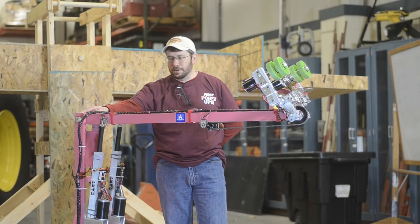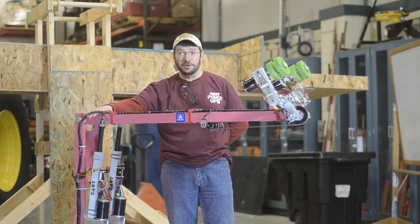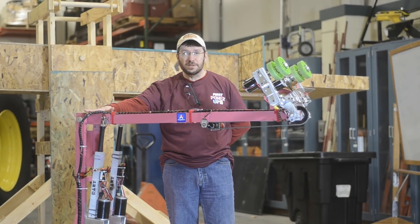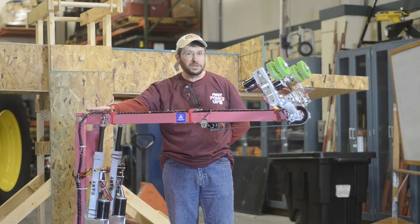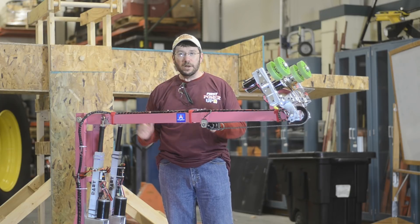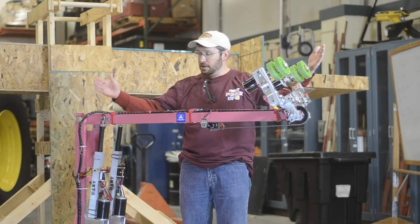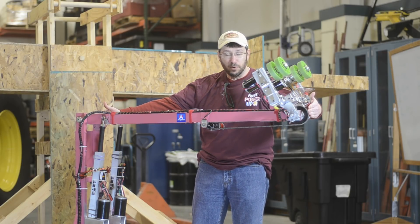One of the aspects that received lots of questions in our Day 2 video was how we stay within the perimeter rule — the 16 inches from the perimeter of the chassis. The way that we do this is by bending the wrist up so that the entire length of the arm is within that perimeter rule.